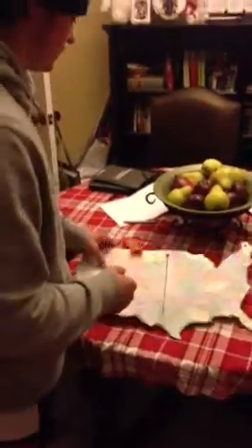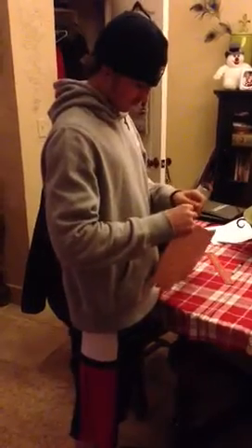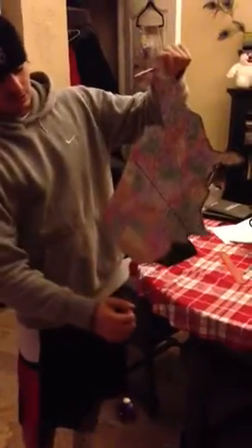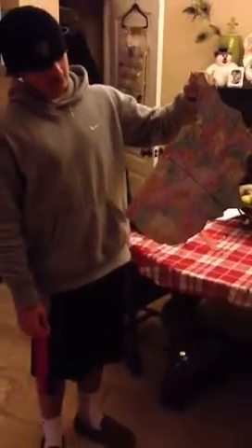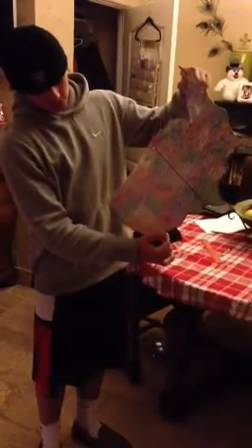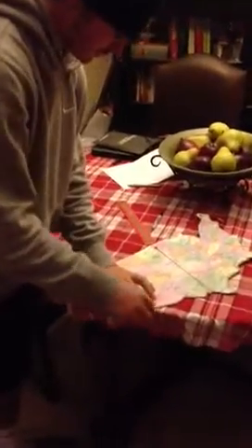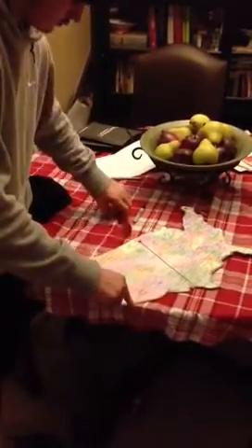Now I am going to move on to the second hole. You do the same thing — you let the object dangle freely, then you mark it, and then you trace it with a ruler and a marker.